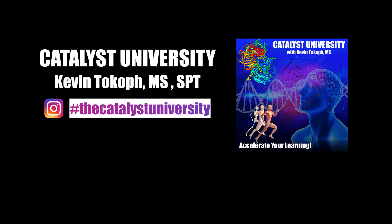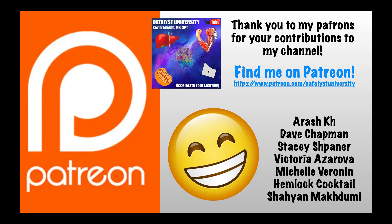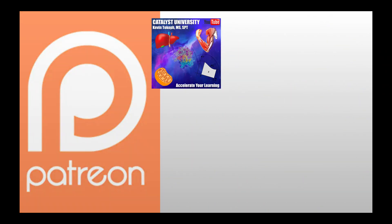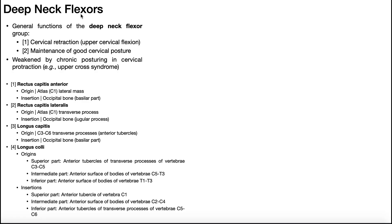Welcome back to Catalyst University. My name is Kevin Tokoff. Please make sure to like this video and subscribe to my channel for future videos and notifications. And a big thank you to my patrons on Patreon. In this video, we're going to be talking about the deep neck flexors. This is a group of four very small muscles on the anterior surface of the cervical vertebrae. You have to peel off all other layers to get to these four muscles — this is the deepest layer of muscles in the anterior neck.